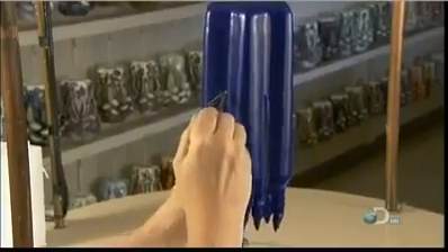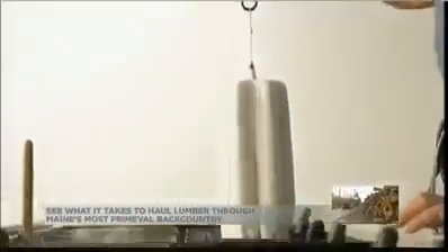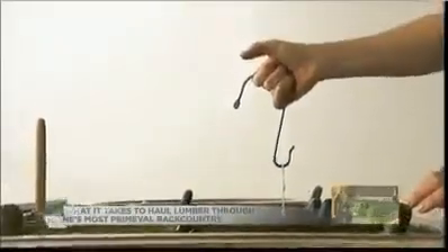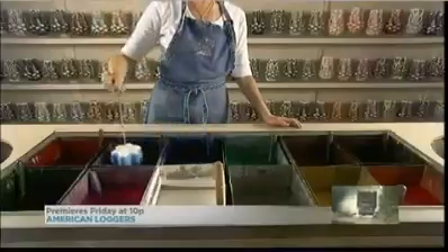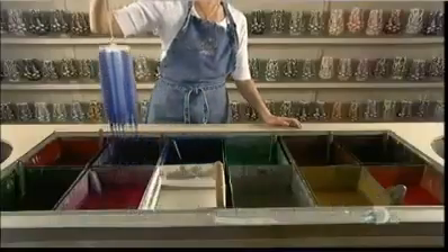Part way into the dipping, the candle maker deepens the candle's grooves. As she resumes dipping, she has to keep a close watch on the candle's temperature. If it absorbs too much heat, it'll be too soft to carve. But if it's too cool, the wax can splinter. Achieving the right consistency is crucial.